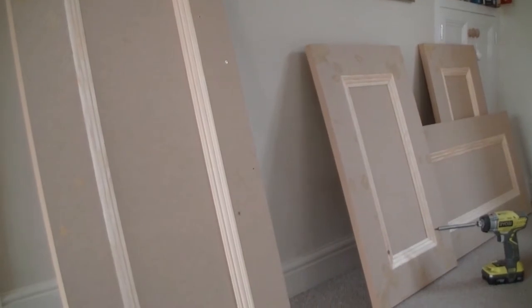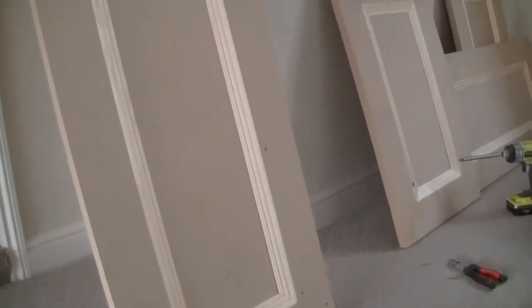I'm making some covered doors and I've put countersunk screws into the front of the doors, so I need to fill screw holes before I sand and then paint the doors. What I use to do this is always a two-part professional wood filler.